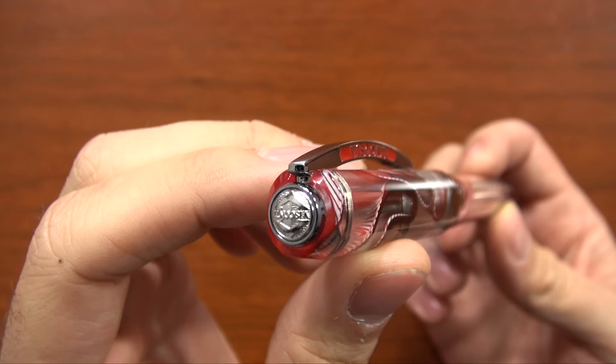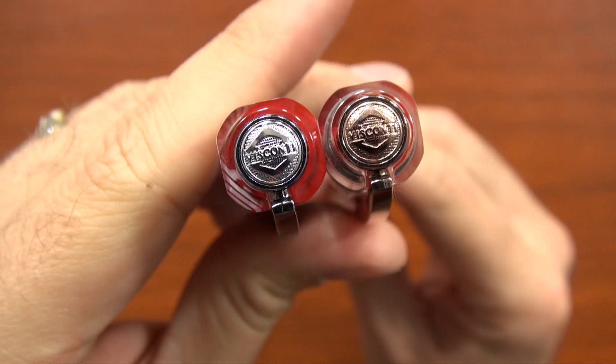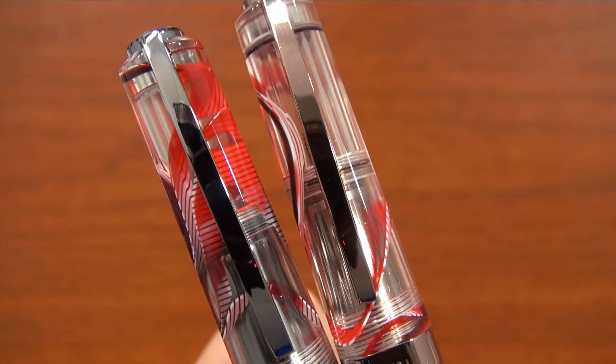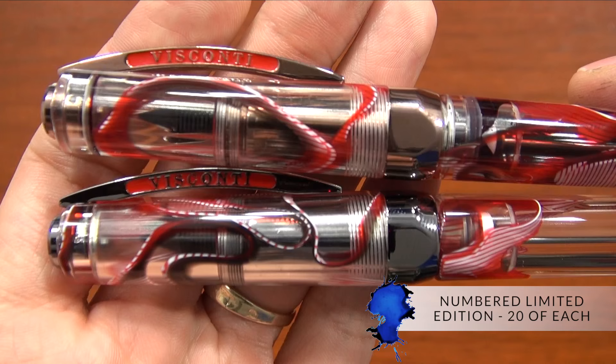It's the most expensive pen that I've ever reviewed to date. I'm kind of excited to show that to you — it's actually an exclusive that we have here at gouletpens.com. The Crimson Tide is one they've had available previously with a gold trim, but this one is going to be two versions: a rose gold and then a black trim as well. And there's only going to be 20 of each one. They are numbered limited editions — 20 — and then that's it. They are gone.